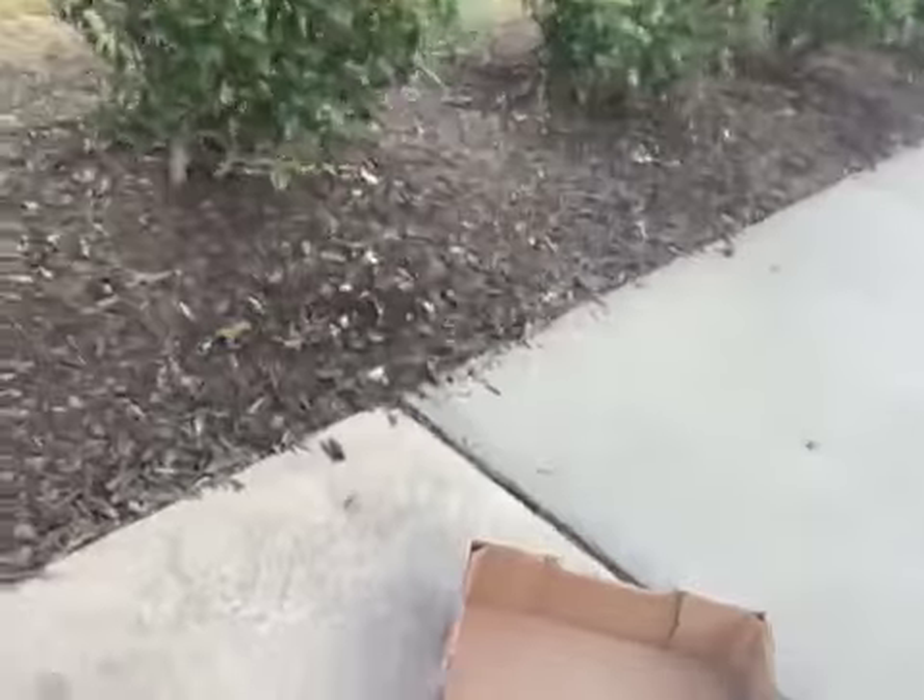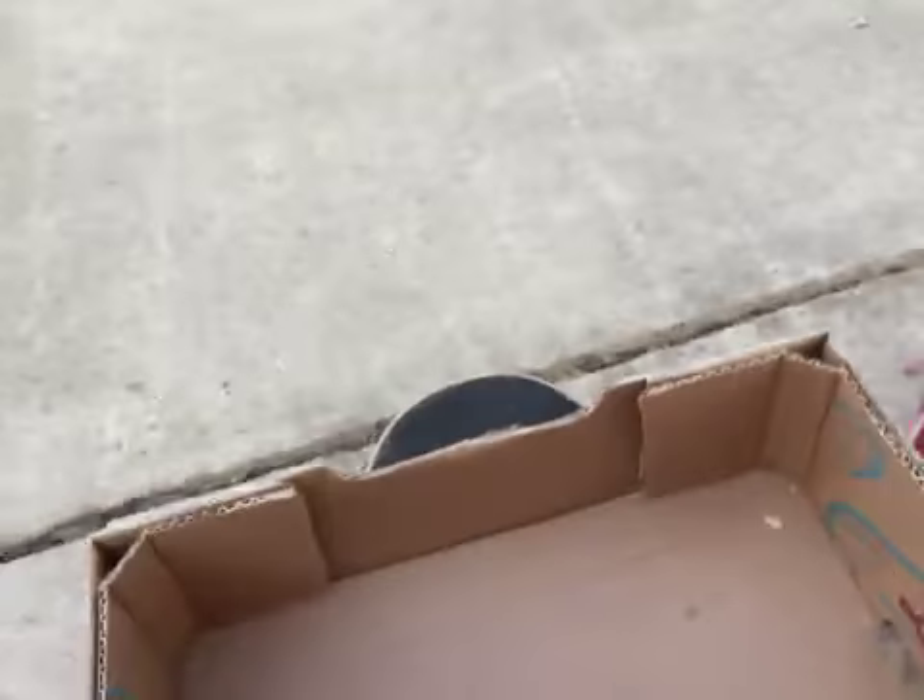Oh yeah! Push it up a little bit right here and get this box and put it on top of the skateboard. We're going to sit in it. Make sure it's balanced and make sure we can steer it.